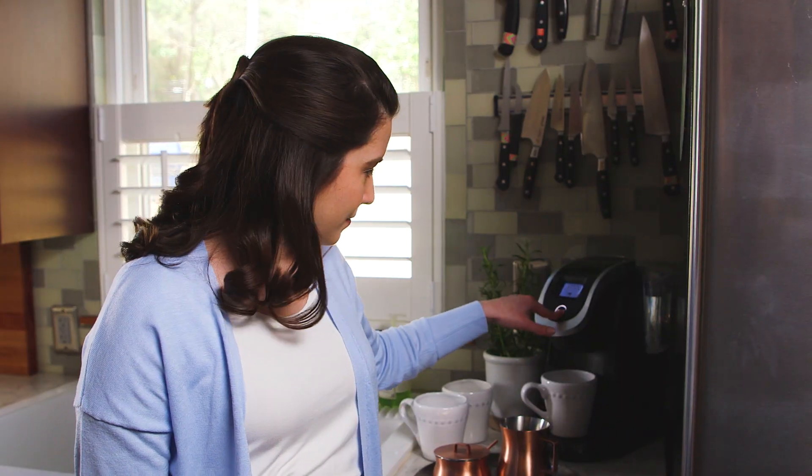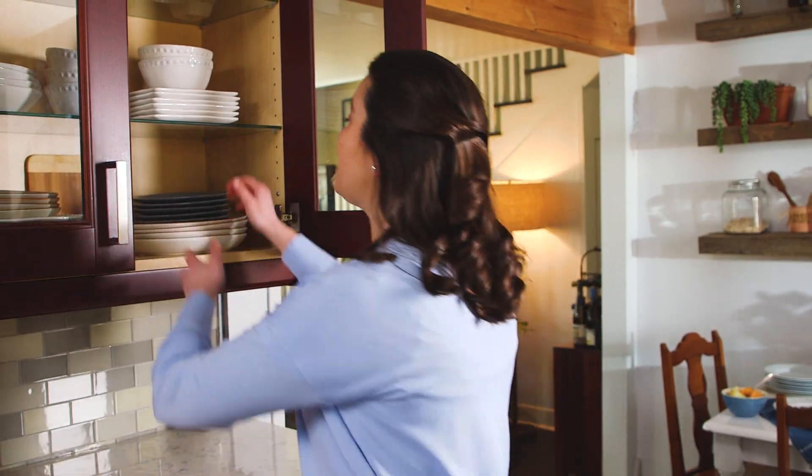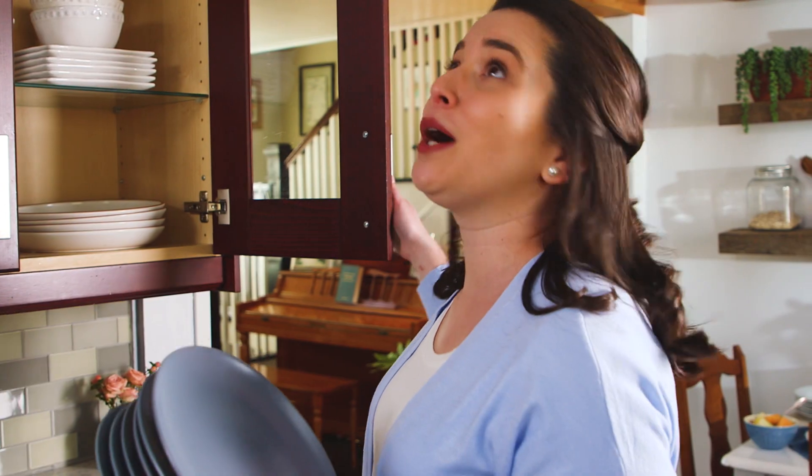First things first, coffee, obviously. It's important to go ahead and get all of your plates, glasses, linens, butter, jam — literally anything that you're going to use to serve — go ahead and get that out. Let's get cooking.